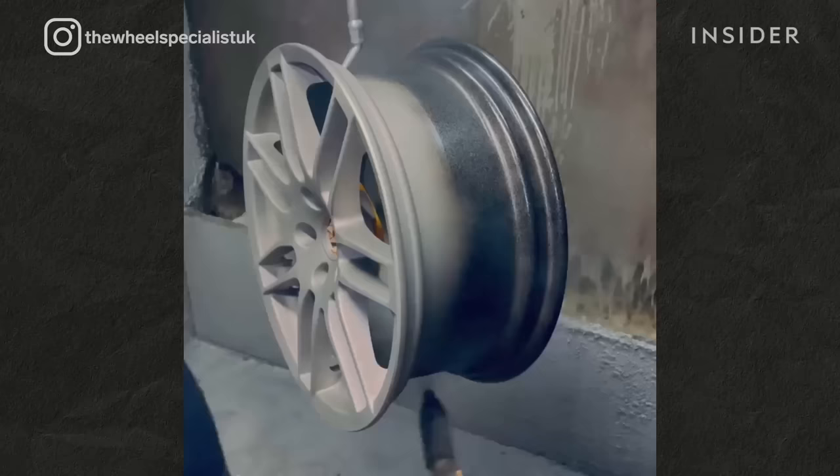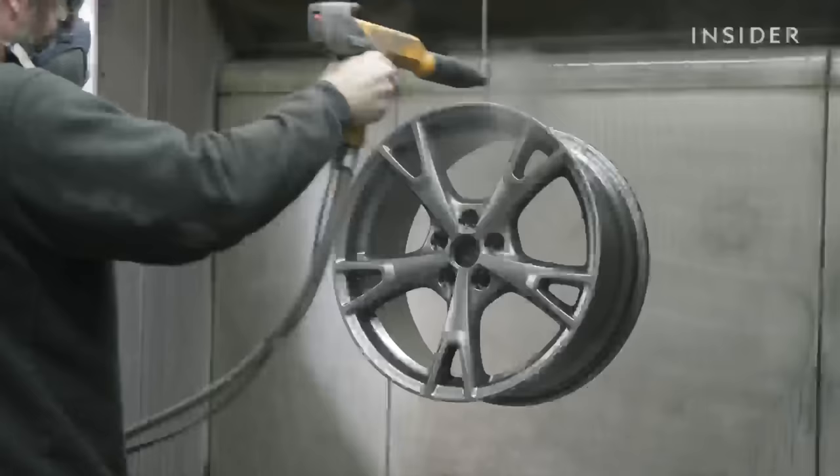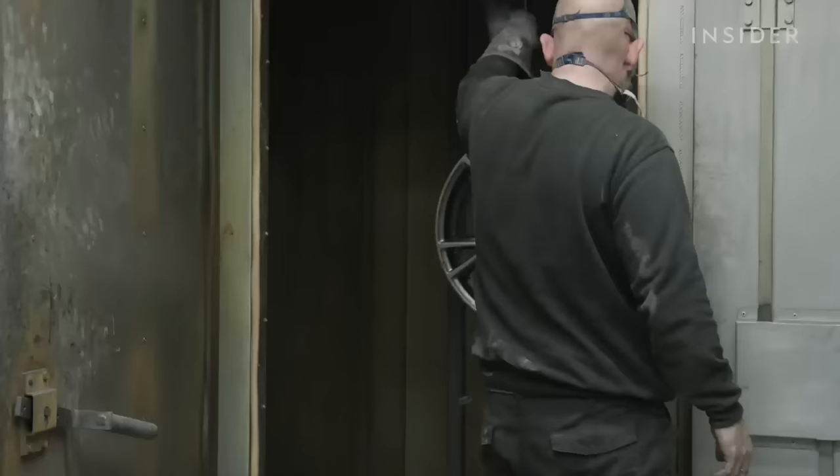Once ready, the wheels are removed from the oven. Powder coating works by applying dry powder electrostatically. This is done by applying an electrode on the rail to create a negative charge — although in our system it's integrated. The powder coat is applied with a positive charge, which causes the dry powder to stick to the surface of the wheel.